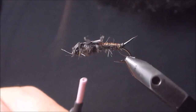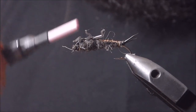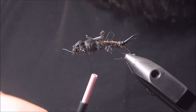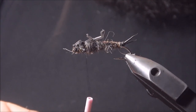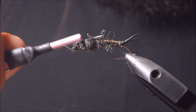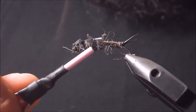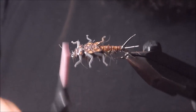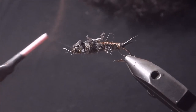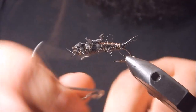So that's where we are right now. I'm going to take my thread, come up, and put one or two wraps just at that segment there to create a little bit of a pinch. It doesn't follow the line of the actual decal itself, but I'll do that there, come back behind the head, and whip finish.